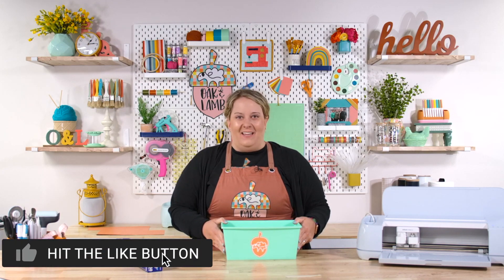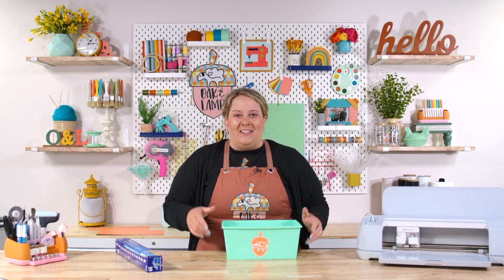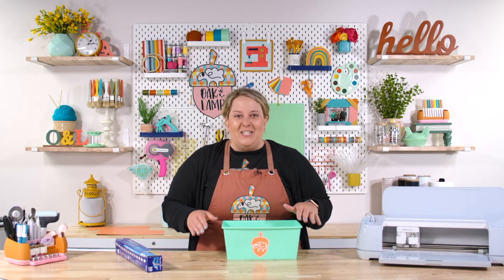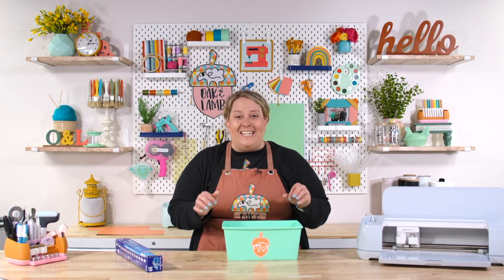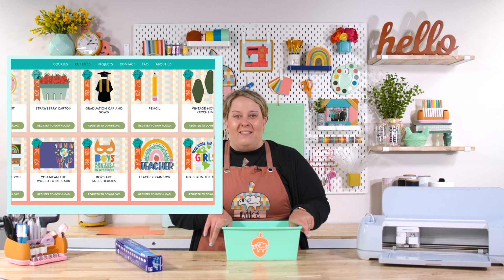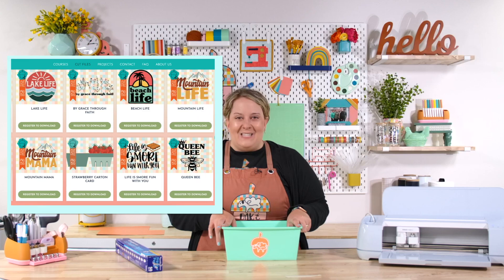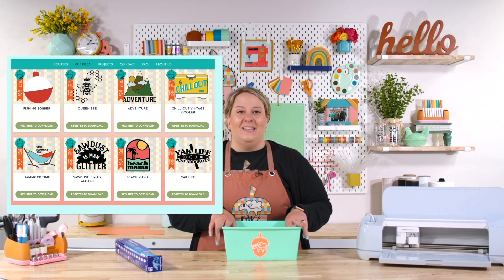I hope you enjoyed this fun hack for layering vinyl. If you did and you like other crafting videos like this, you will love Oak and Lamb. I'd love to invite you to click the link below and find out what we're about. Our membership offers great education like this, member-only content, access to our private Facebook group where you get support from the staff and other flock members, plus access to our entire library of cut files that we update regularly. With those cut files you get a free commercial use license so you can use and sell products legally.